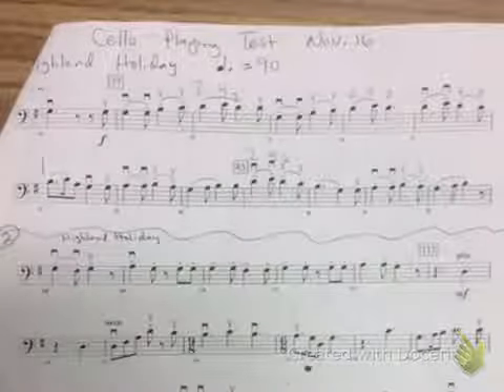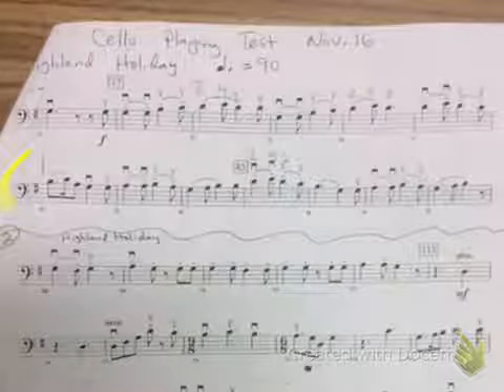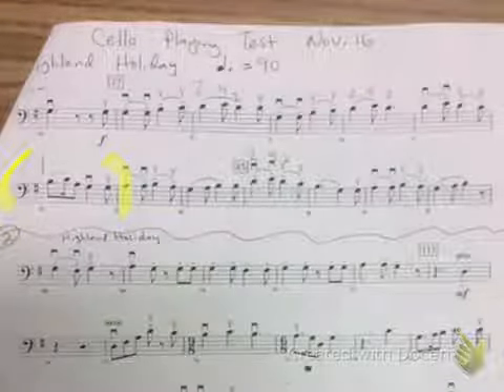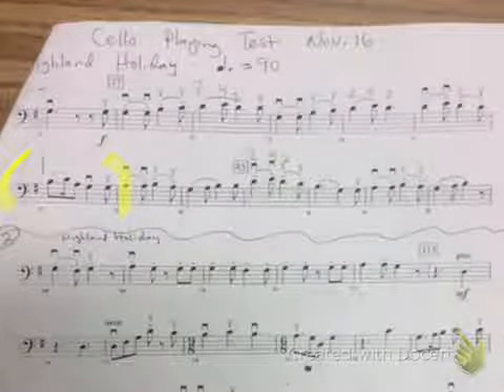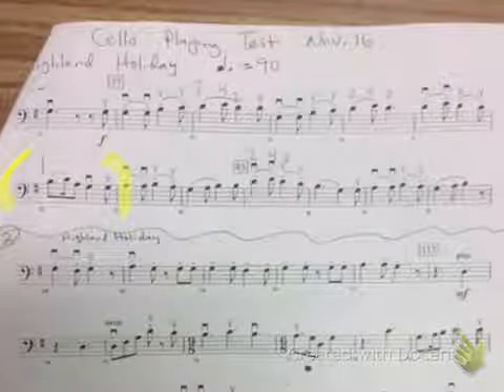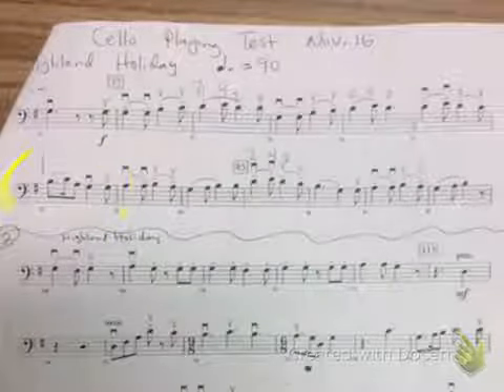This is the first excerpt of the cello playing test. I'd like to take a look at this measure right here — it goes like this. That's really the trickiest measure of all, so I just want to go over that first.